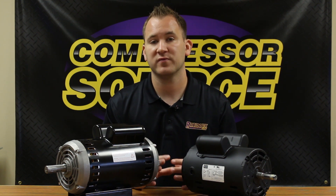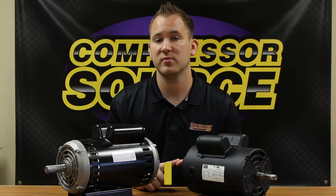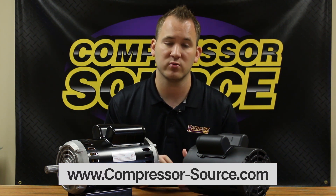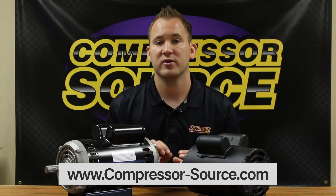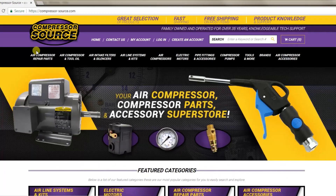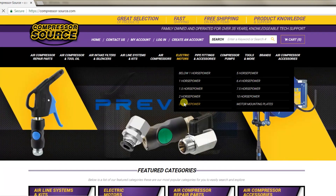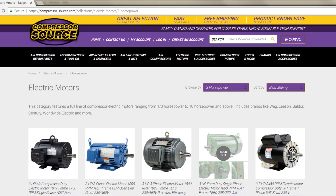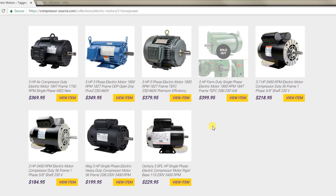Once you have all the key information from your motor, I recommend writing it down and then heading to our website, which is www.compressor-source.com. On the top, there's going to be a black header with a drop-down menu under electric motors and it's going to list out the horsepower. If you know your horsepower, it's really easy — you can click on the horsepower and it's going to direct you to all of the motors we carry in that horsepower.